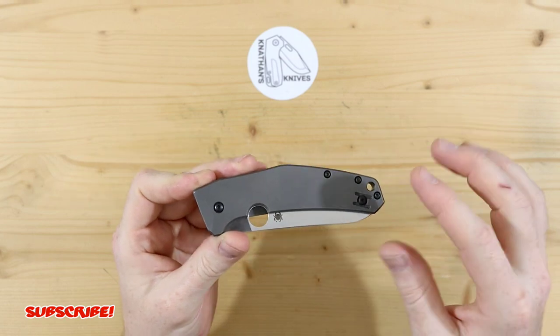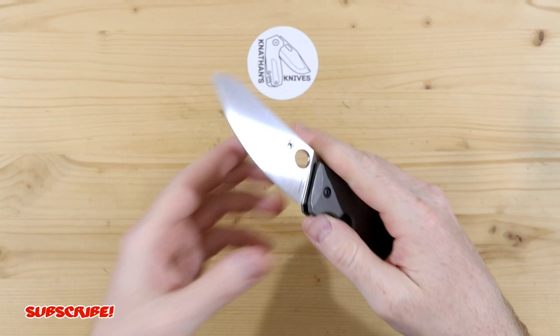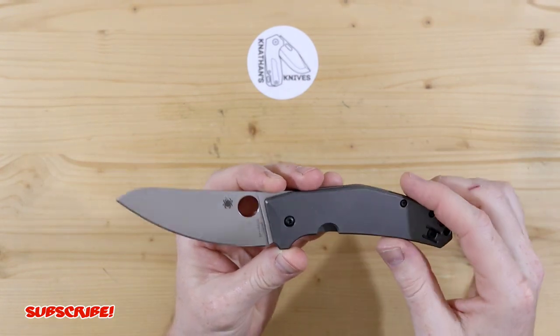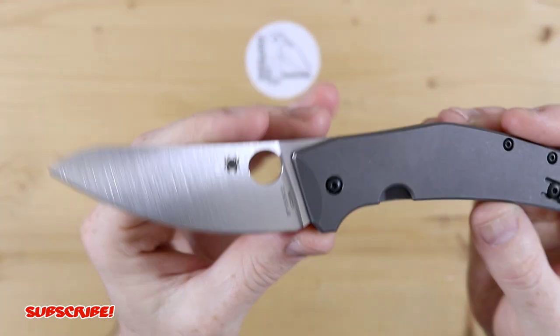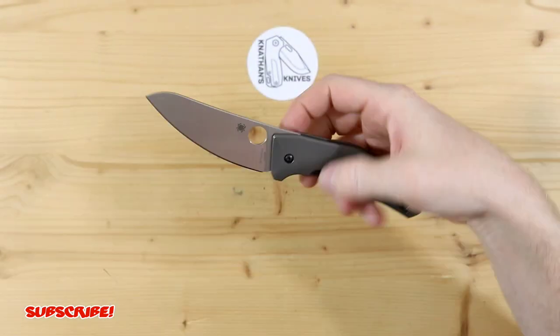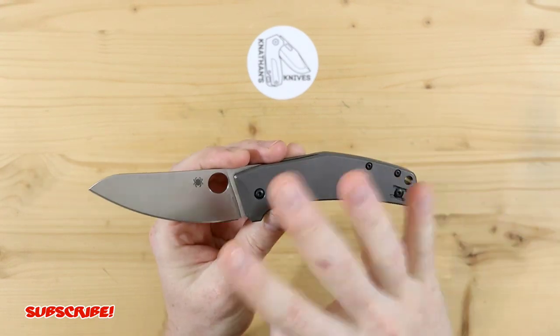It's not going to be much, but I'll get into that in just a moment. I'm not going to talk too much about this knife since there's plenty of videos on it, but it does have LC200N steel. I believe it was designed for the kitchen, so that steel is perfect for that since it can handle a lot of moisture.